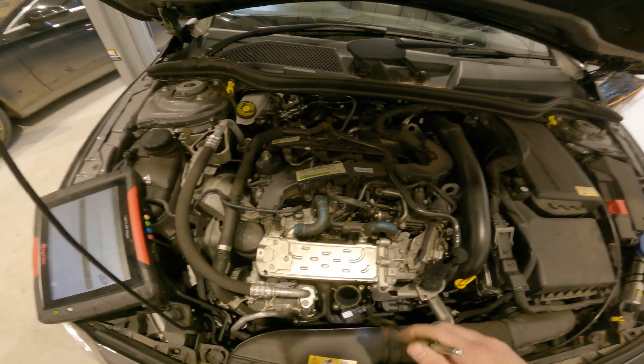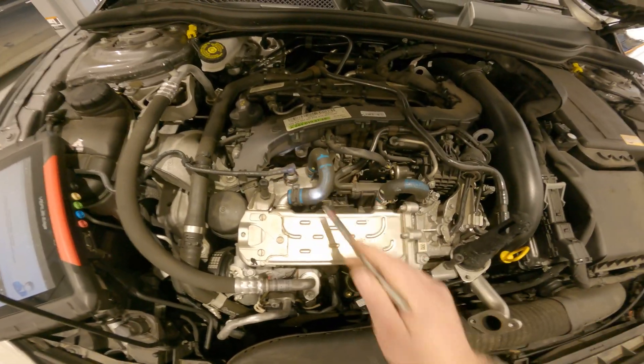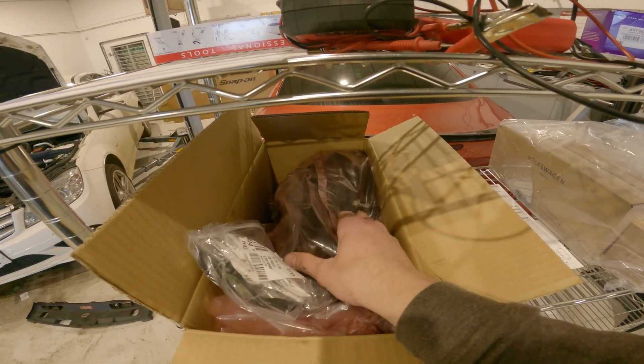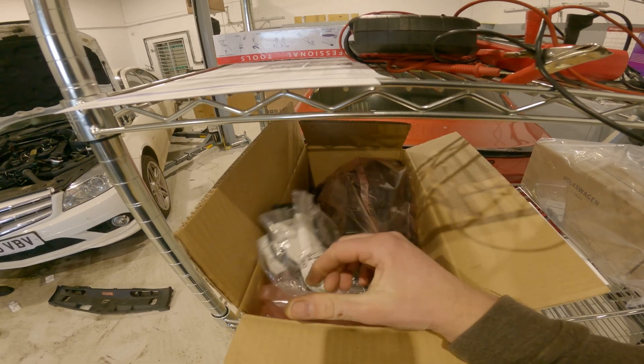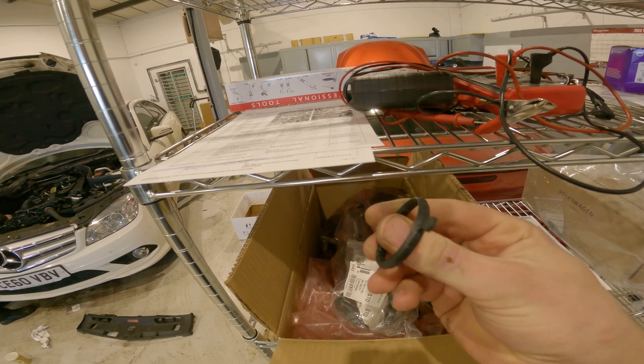So we'll get on and get this stripped down. The only way to get to the manifold is to remove all the EGR, air con compressor, alternator, and front engine carrier — so it's quite a big job. We'll start stripping it down now and show you the process, and show you the parts that you'll need for the job. We've got a new intake manifold for the Mercedes, and here are all the gaskets we need. The most important gasket is for the front engine carrier — coolant flows through there. I'll put a full parts list in the description.